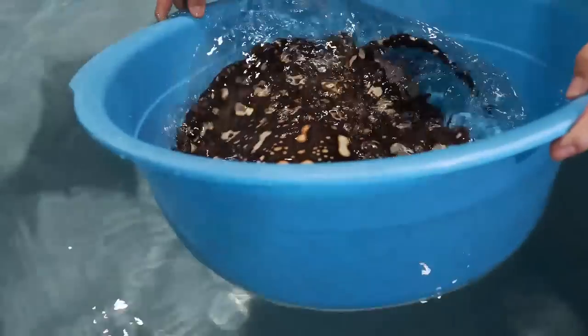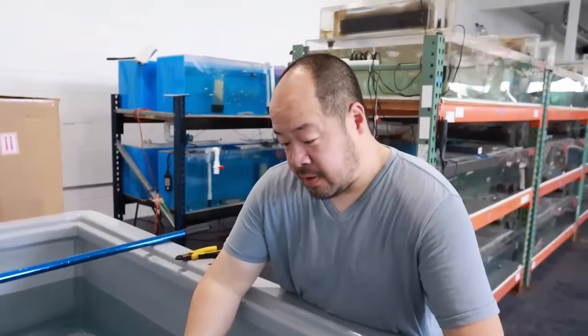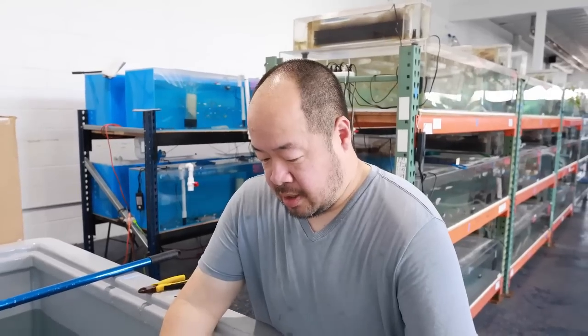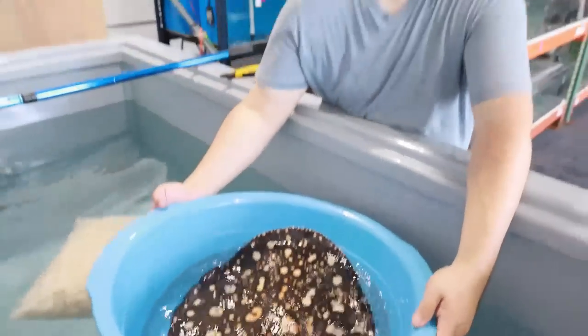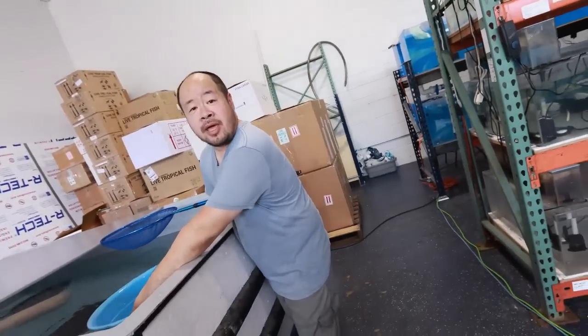Now I'm just going to exchange a little bit of this water, because during the struggle he might have done a number one in here, and we don't want to put that ammonia into the bag during shipping. Can you help hold this bag open please?